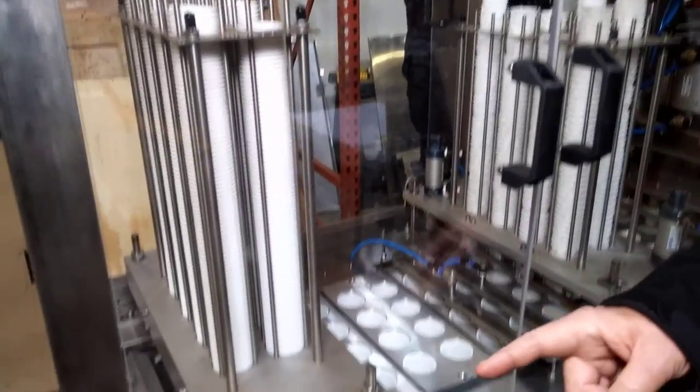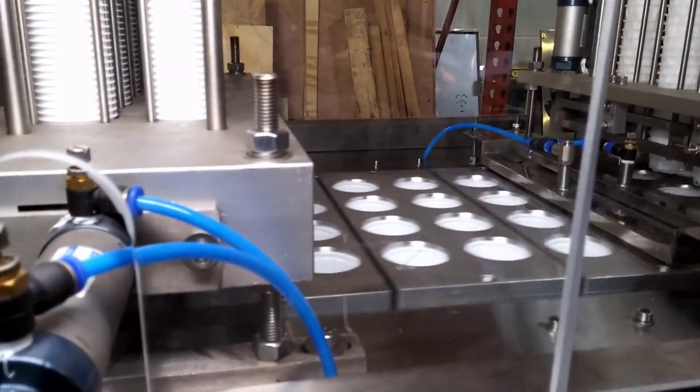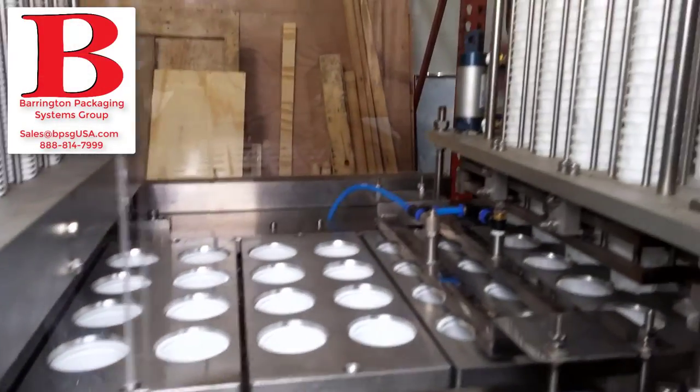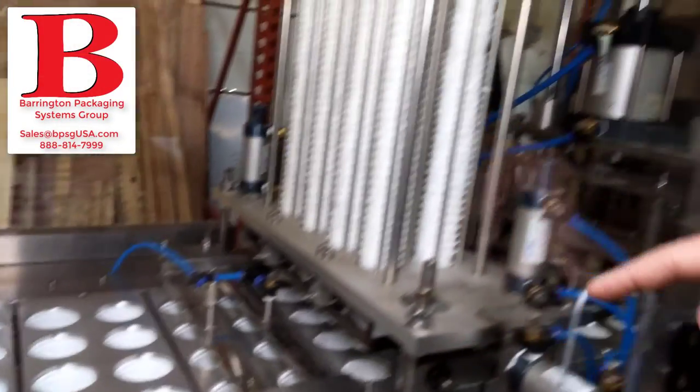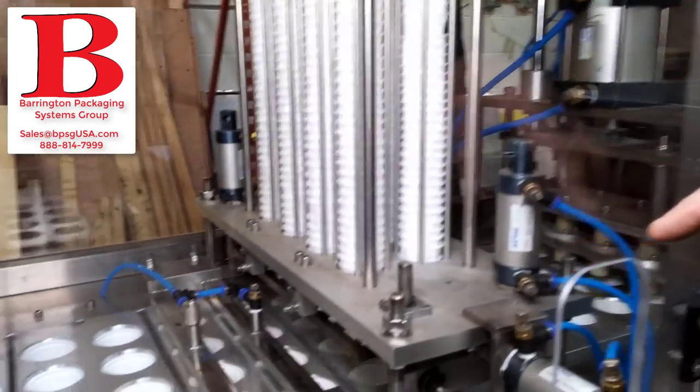At this station, the cups are being placed onto a conveyor. As the conveyor moves along, it has a nitrogen flush to get oxygen out, and it puts in the filter. This is the filter inserter.